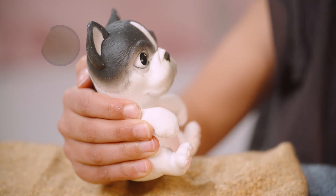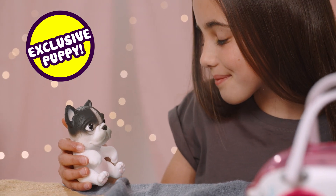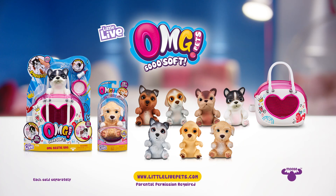The Bestie Bag comes with an exclusive puppy. You can only get this cute Bulldog when sold with the Bestie Bag playset. OMG, out now from Little Live.